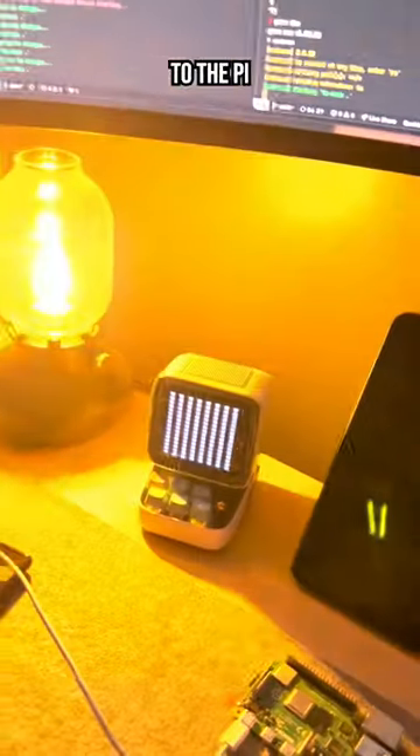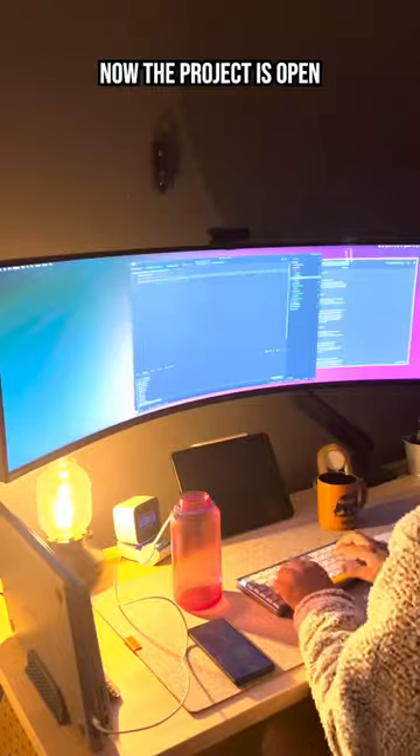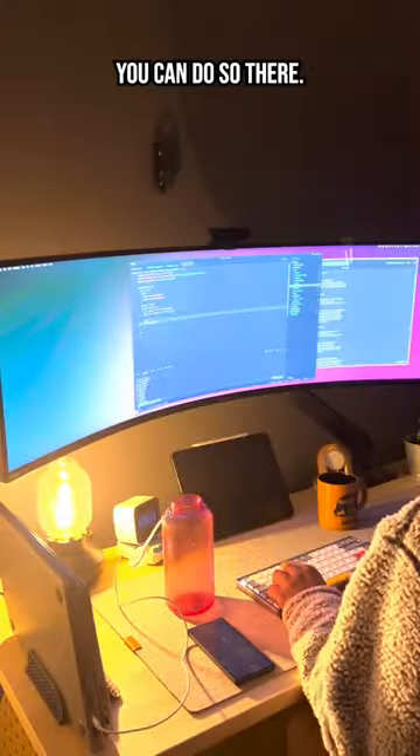Now after an hour of fiddlage, lo and behold, I can make requests to the Pi and flip the pixels of my choosing from white to black. The project is open source on GitHub, so if you want to check it out you can do so there.